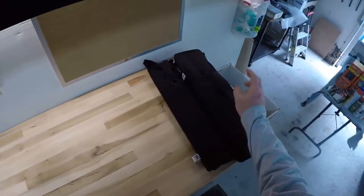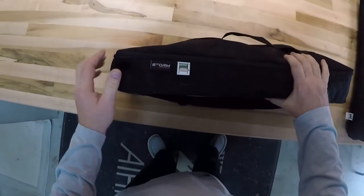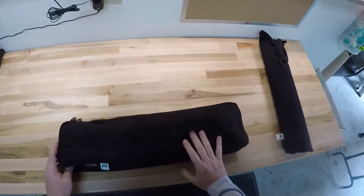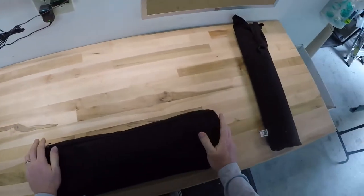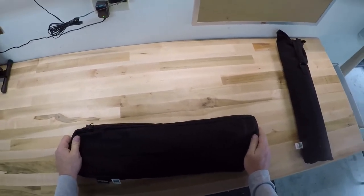This is Jeff from Airstream Nerds, and today I'm going to talk about our brand new Kermit chairs. I had the great big rocker chairs that fold up, but they're huge and they're heavy, and I thought I could do something a little bit more compact.